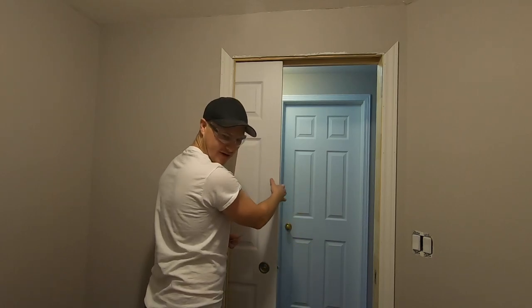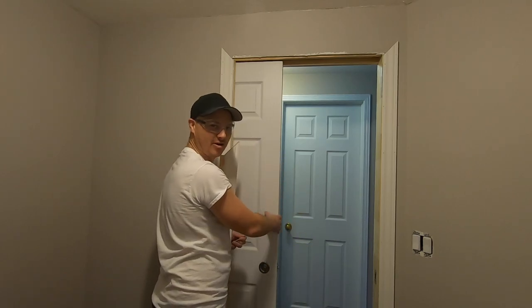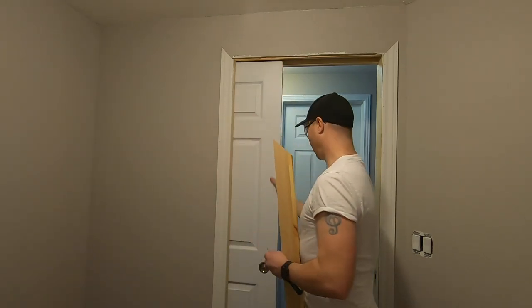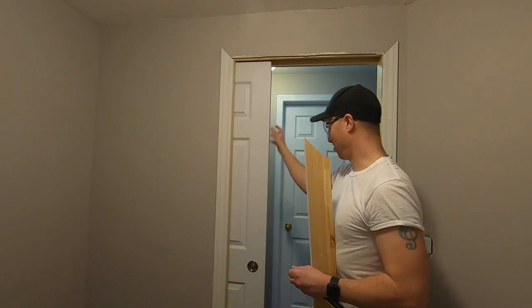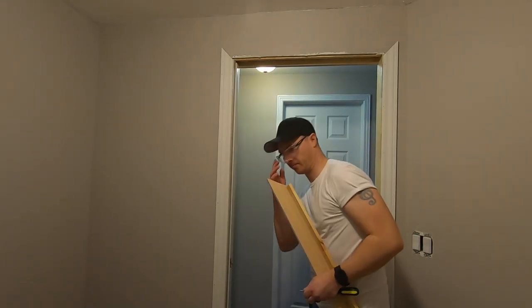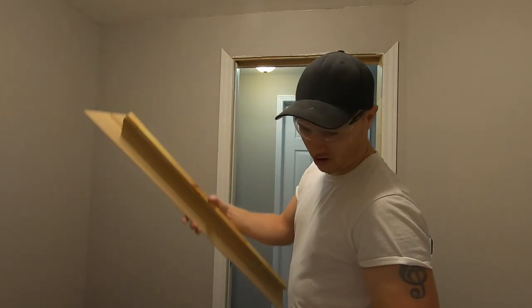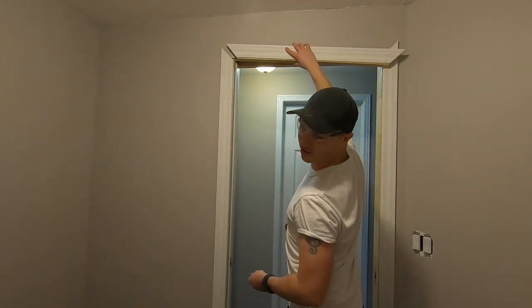I'm going to shave this edge off — I still have an angle on here because I've reused the door and these doors have a bit of an angle on them, and it's kind of split, so I just need to clean it up. That way I'll be able to unhook it properly. Something's rubbing — I can fix that. I'll put this back in and show you the other side.